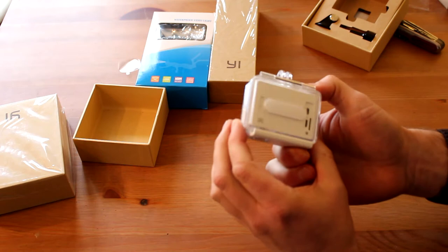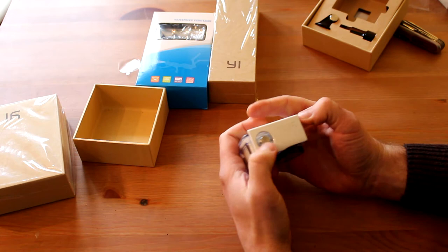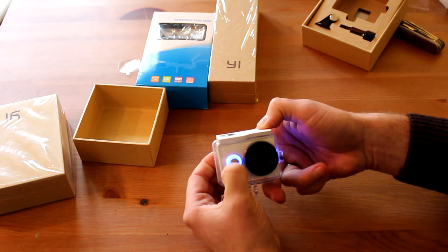Looks nice. Later we'll make tests for underwater — make some tests with filming and then we'll see how it works. You can still access the buttons: switch on, start recording, and Wi-Fi you can switch on or off with the water case on. Okay, let's switch off.